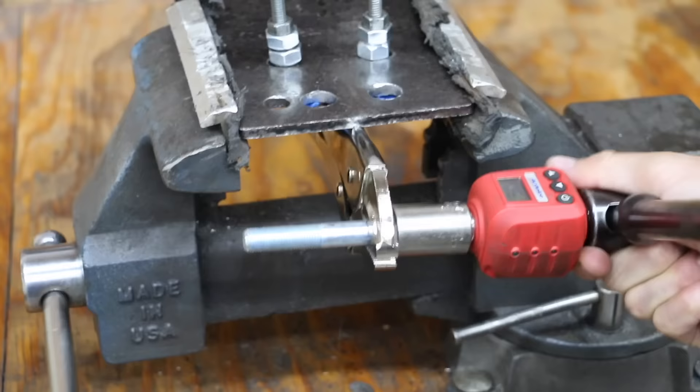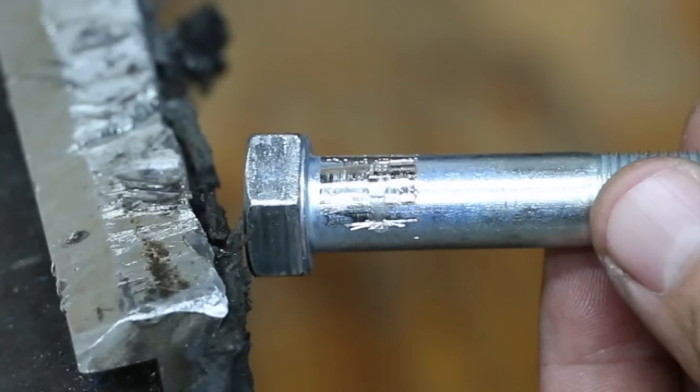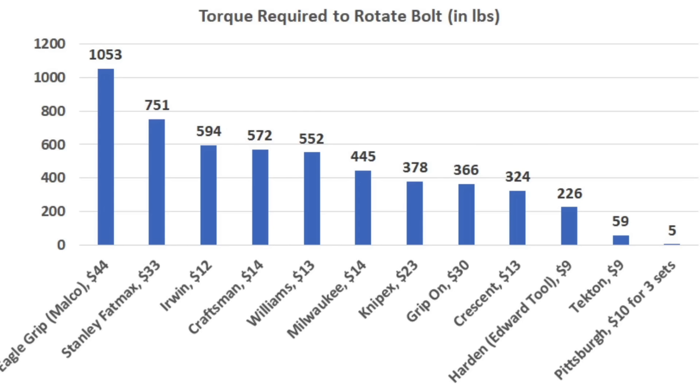However, the Malco Eagle Grips totally crushed the competition, reaching 1,053 inch pounds of torque before losing grip — but not before shredding the bolt. The teeth in the Malco really held up well, experiencing a very small amount of wear. Malco finished the first round of the competition over 300 inch pounds of torque more than the second place finisher.